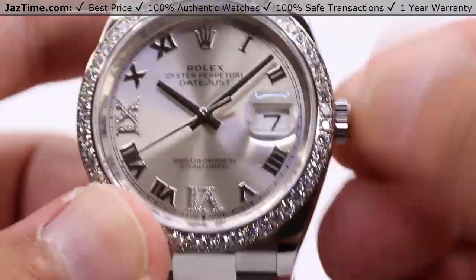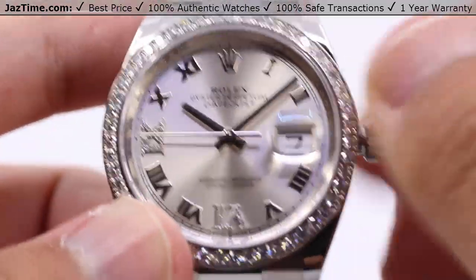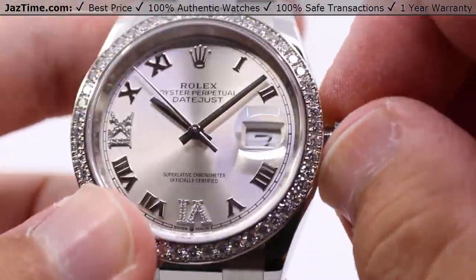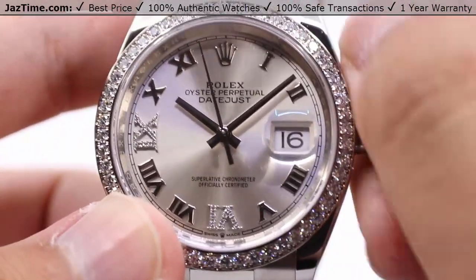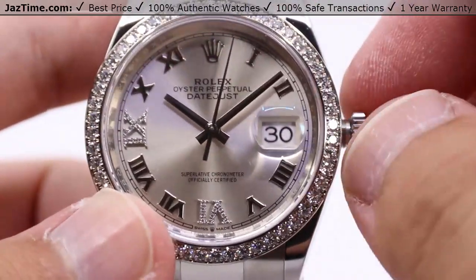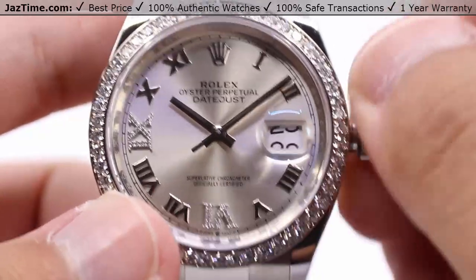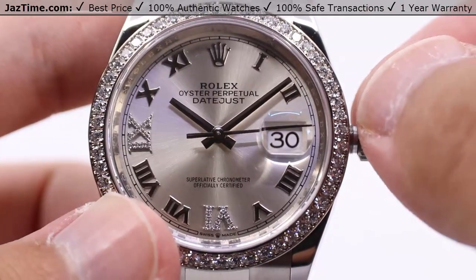Taking a look at the crown functions: simply unwind the crown at the three o'clock position to wind the watch at the first position. This allows you to fully wind the watch — about 20 to 30 full winds if you're at a dead stop to reach the full power reserve. Pull the crown to the next position and you can advance the date forward — about a quarter turn advances the date by one. So if you're on the 30th, just do it once to go to the first of the next month.